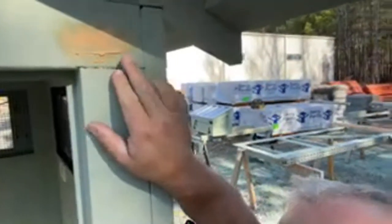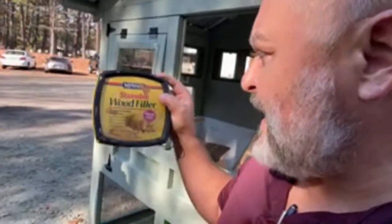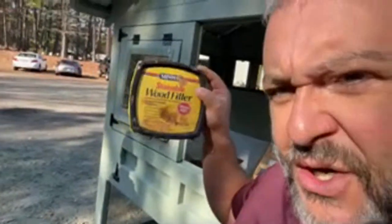Alright, here's what you don't want to do - make more work for yourself. So this wood filler by far is not our favorite but it does the job great. We're not getting paid for this but this stuff is great - it dries fast, resists shrinking and cracking, interior and exterior - very important - and it's paintable and stainable.